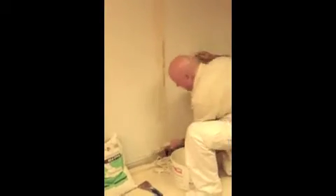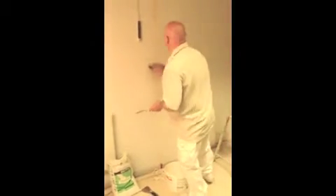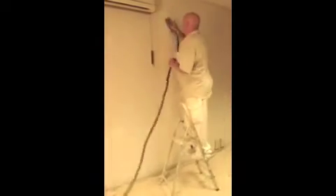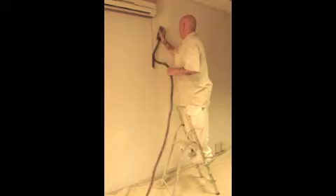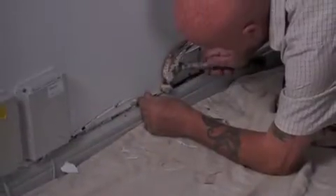Once all the old wallpaper and liner has been completely removed, level out any uneven areas ready for application of the new wallpaper. Fill holes, scrapes and imperfections with a suitable filler, remembering to build suitable drying time into the time allocated to the job. Once dry, sand the affected areas down to a smooth, even finish on both the wall and any damaged surrounds such as skirtings or sockets.